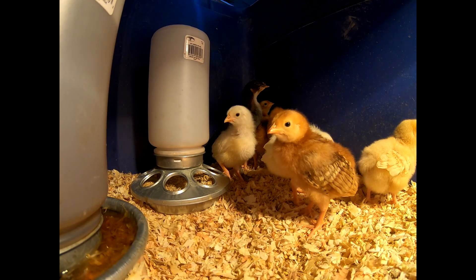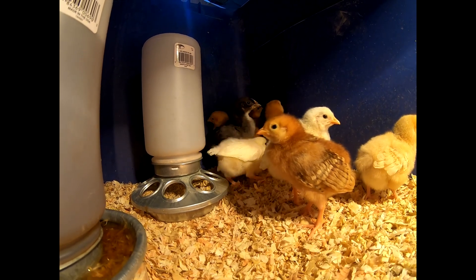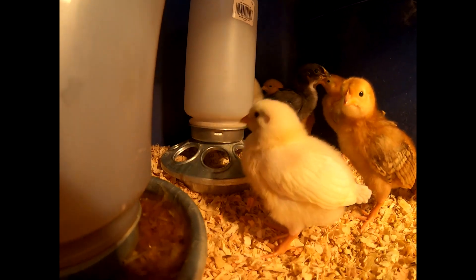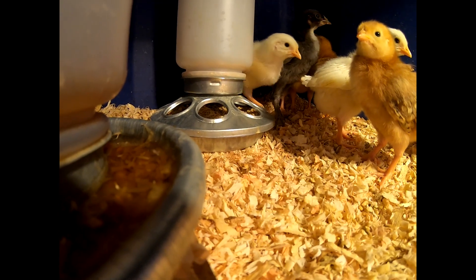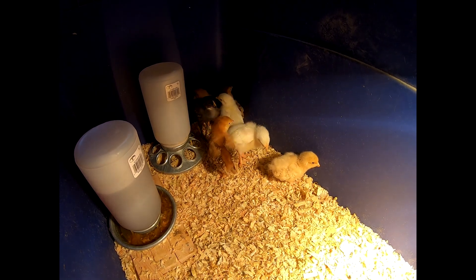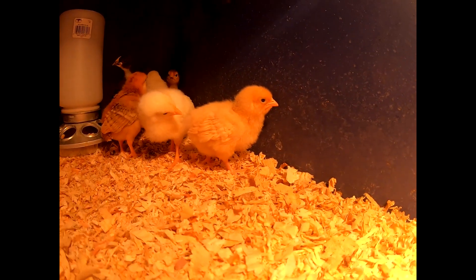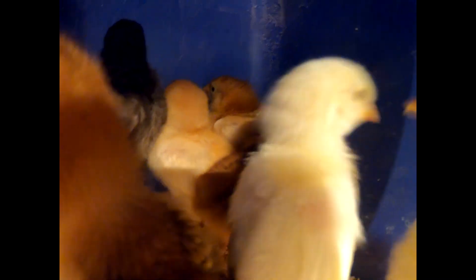I think one of the breeds — and I can't tell them apart — that last black one is a Black Australorp or Black sexlink. These will be my egg layers. I've got Buff Orpingtons in there and seven or eight black chicks — they are Black sexlinks, Black Australorp. I chose them because they'll do well in Idaho winters; they're very hardy and pretty good layers. Every breed I got, I chose mostly for being hardy and for laying eggs.